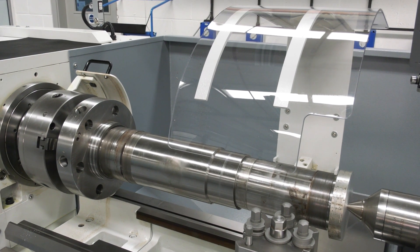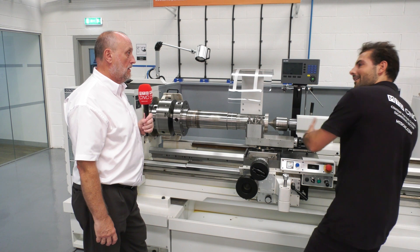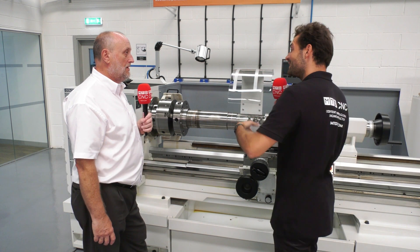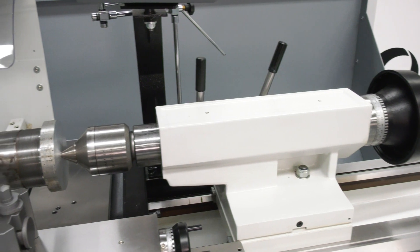What about operator ergonomics? Sometimes you might be machining down here but the DRO is over there and you can't see it — so how do you make it easy to make those big parts? Well, on all our long bed machines the DRO travels with the apron, so it's there where you need it.